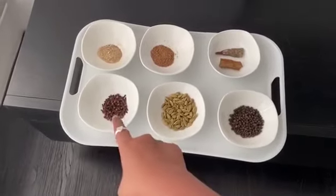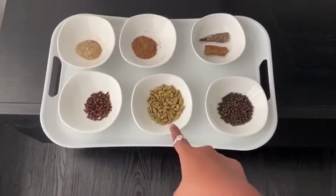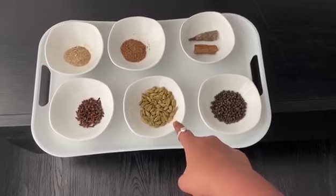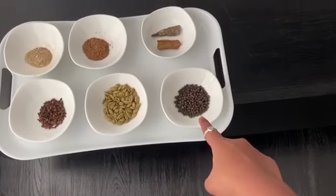The ingredients are 3 tablespoons of cloves, a quarter cup of cardamom, and 1 and a half teaspoons of black pepper corns.